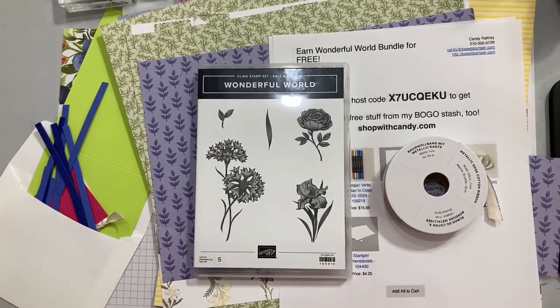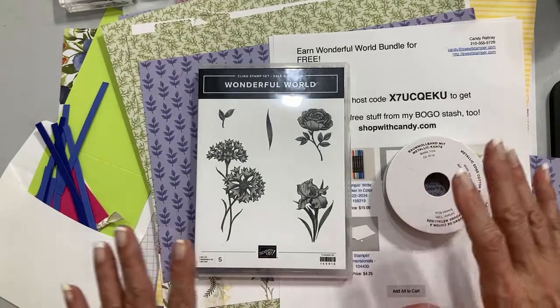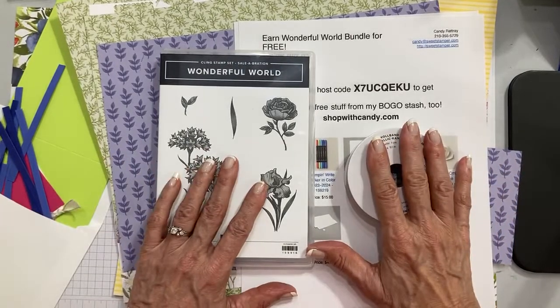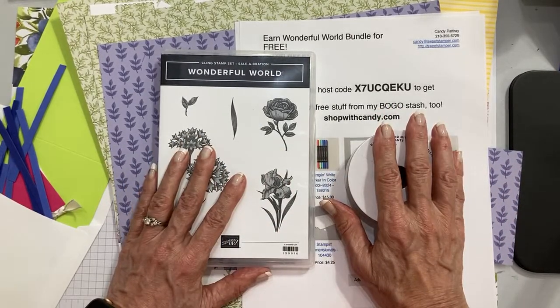I'm kind of in a 'changing things up' mode. I haven't changed things with my Facebook Lives in a couple of years, and I'm going to do a few little changes. Today is simple and stepped up stamping as always, so let me tell you what I'm focusing on today.